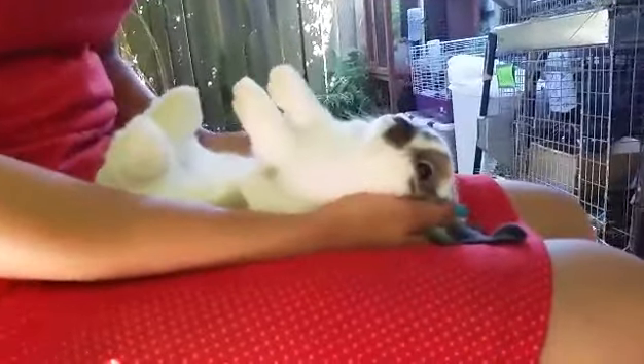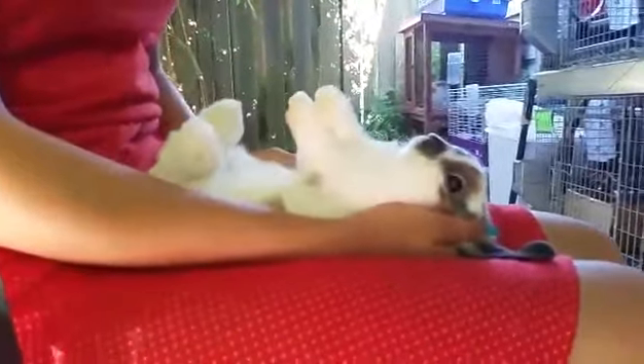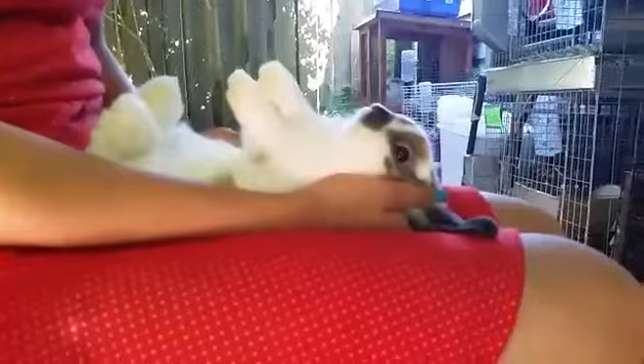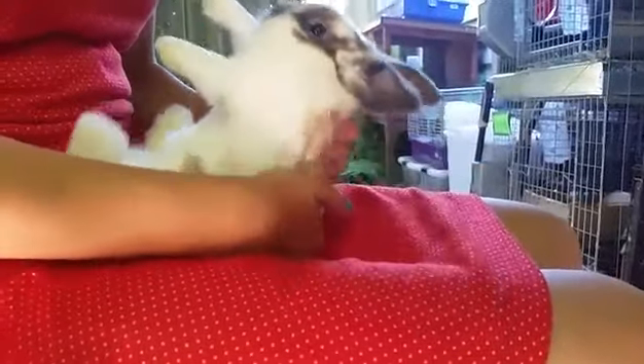When they're in this position you can check nails, teeth, and genitals all super easily. It's really hard to check those things when the rabbit is flipped over on its tummy, so you really need to put the rabbit on its back for these types of things.